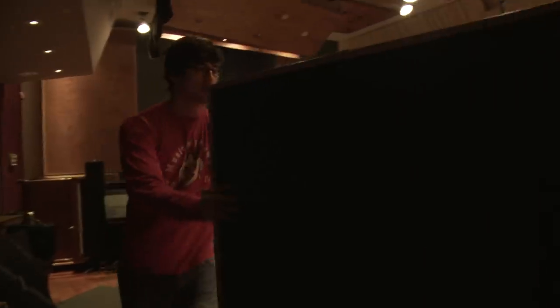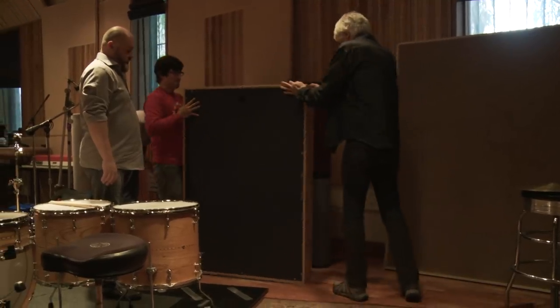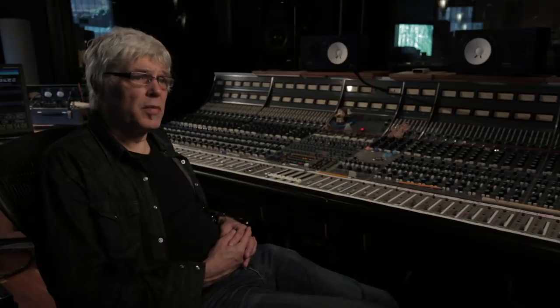What we did is we baffled off the drums closely, and then the room mics were a little further away. So if you want to listen with just the close mics and the overheads, it'll sound tight — and then you can add the room mics as you wish to get a much bigger, more ambient sound.